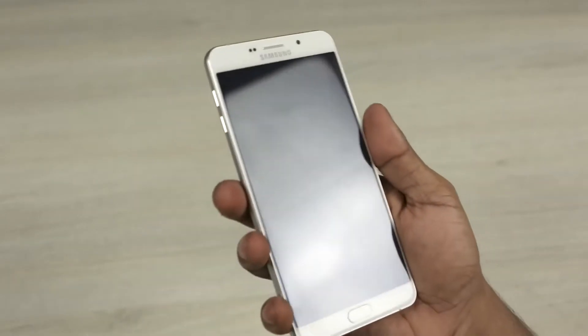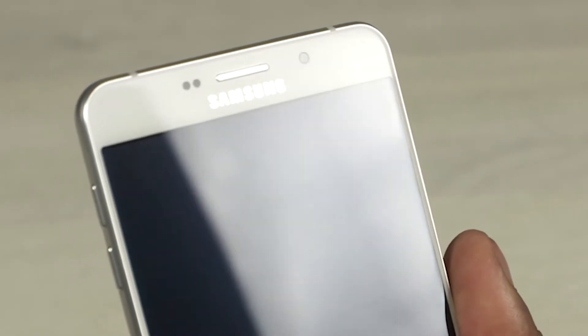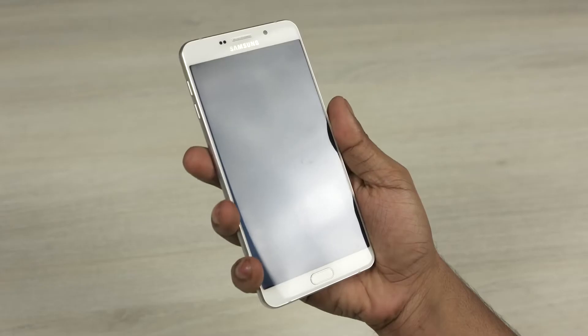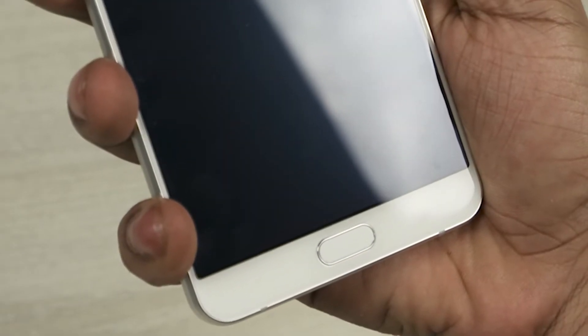To the front, on top, we have the sensors, earpiece, an 8MP front-facing camera, and Samsung branding. It's worth noting that there's no notification LED here. We then have a 6-inch display, followed by the physical home key, flanked by the backlit capacitive recent apps and back keys.